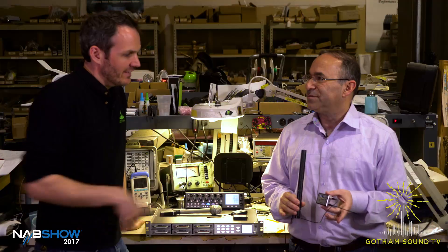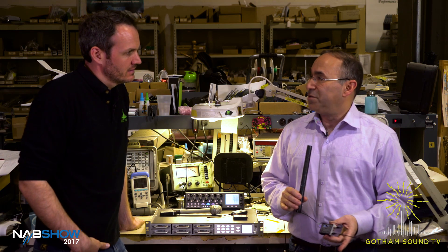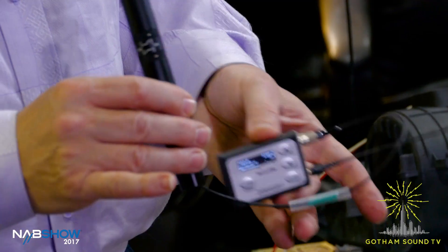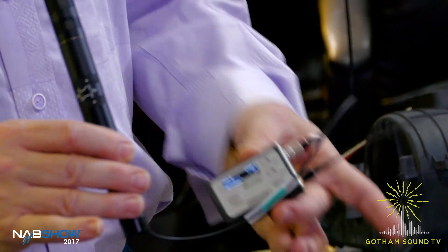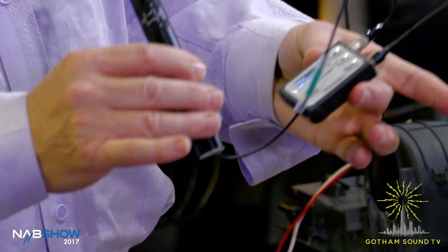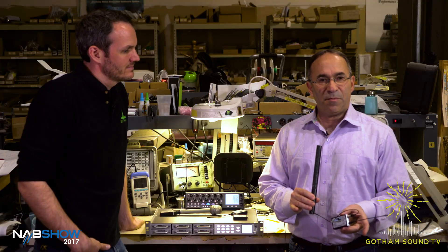And of course, the audio quality is just like a hard wire because it's Zaxcom's true digital modulation. If you compare it to a hard wire, you really can't hear any difference — very low noise floor on this product as well. And that's a working prototype, right? We can actually tune into that right now. Well, you are tuned into this right now — this is the audio you're listening to. This is a DPA 4017B for those people that want to know what we're actually using here. This is the ZMT Phantom and it will be available shortly after NAB.